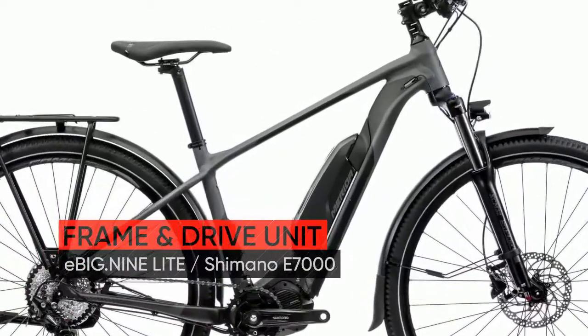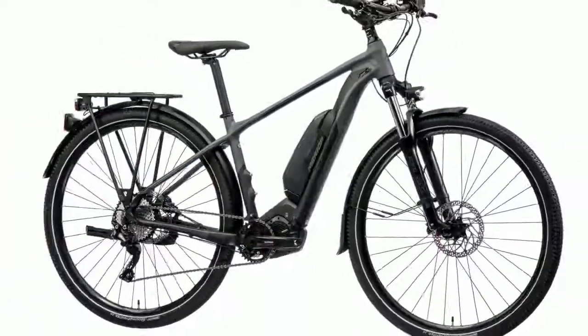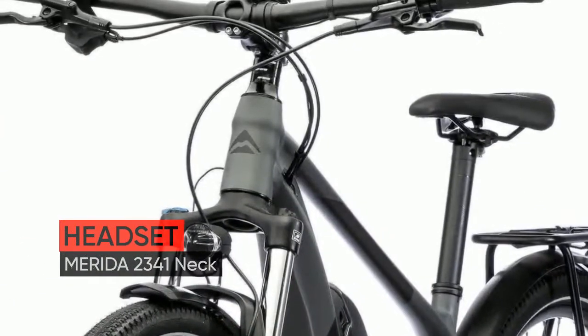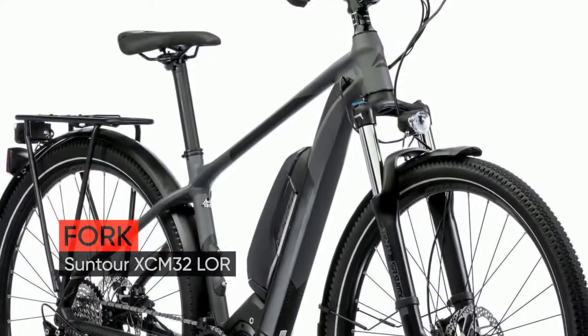Hi there! Meet the new Merida E-BIG-9300SEEQ 2020 year bike. Energy Guard A2 Component Battery Cover, which offers perfect protection for the internal battery.